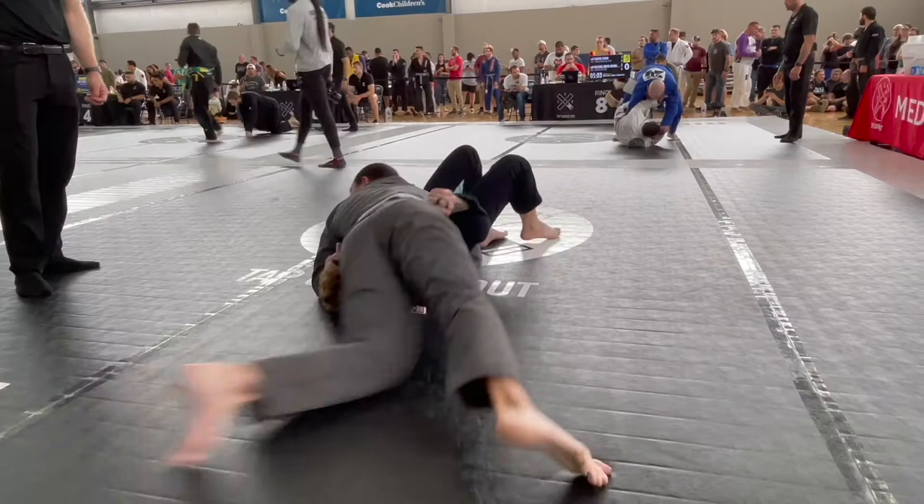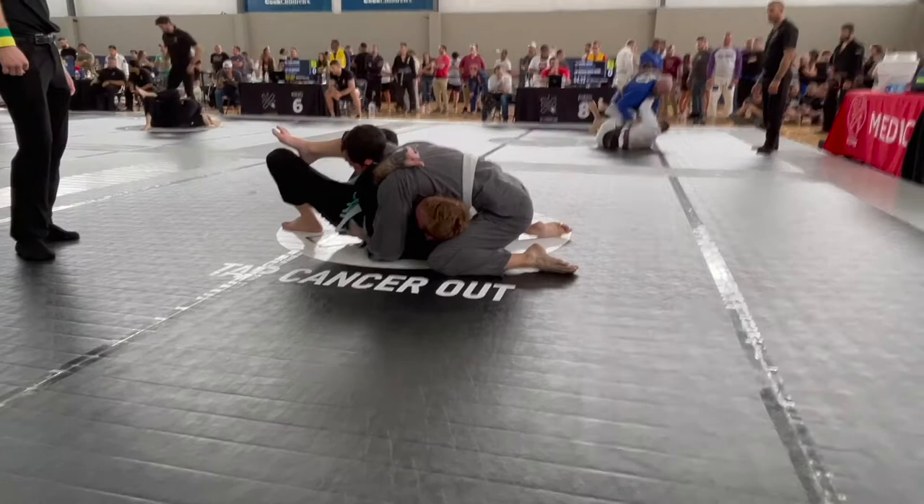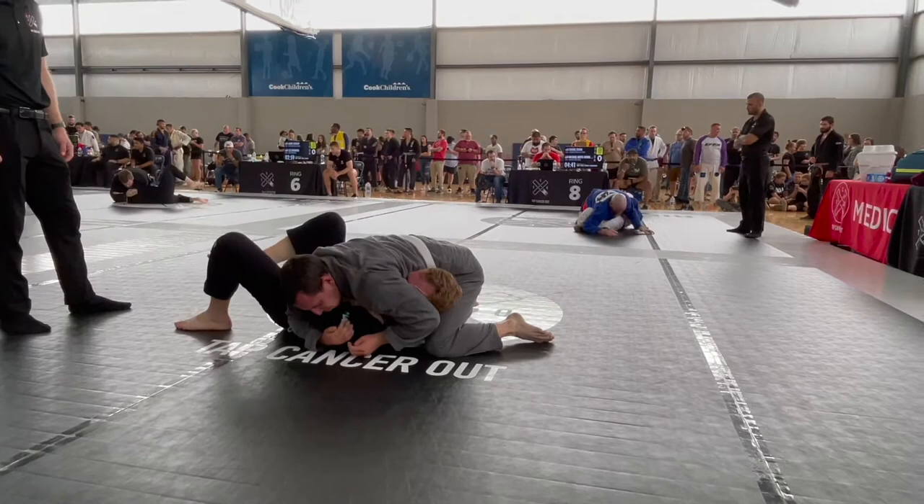This match was at the end of May — a Tap Cancer Out event in the Dallas-Fort Worth area in 2022. It is August 8th when I'm recording this. I feel like my ability to have gotten out of this has improved since then. I hope it has.